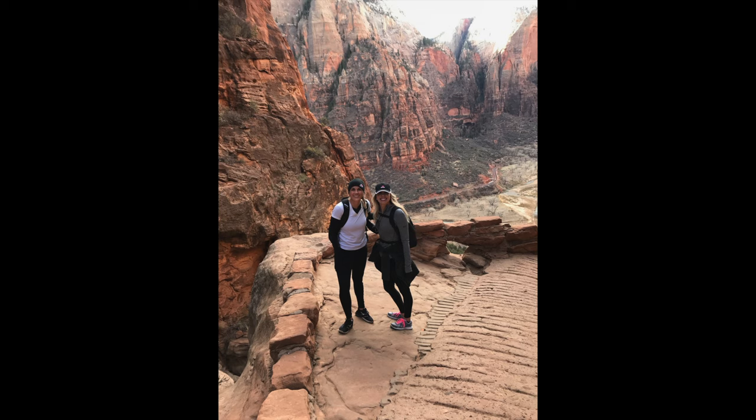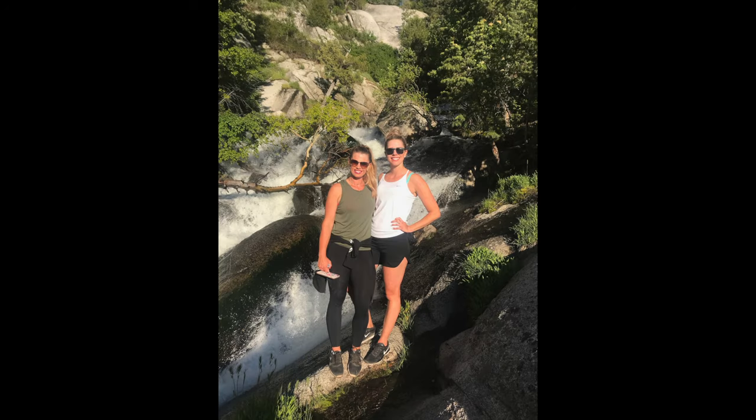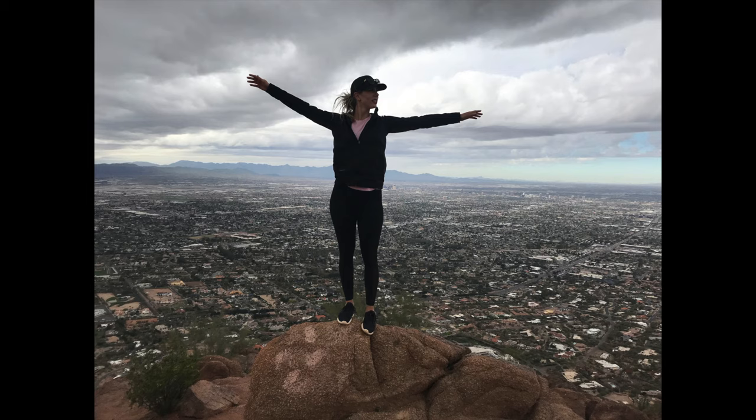For years and years I just hiked in my Nikes because I didn't want to make the investment, and I was worried about getting new shoes and getting tons of blisters from these big clunky hiking shoes. I assumed they'd be really heavy and just make it harder to hike, at least initially until they were broken in.